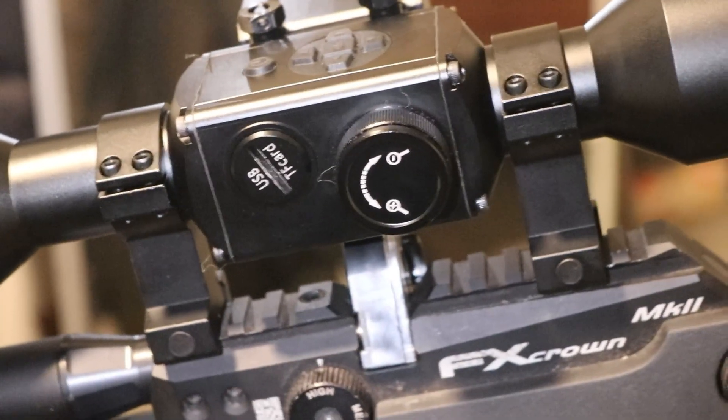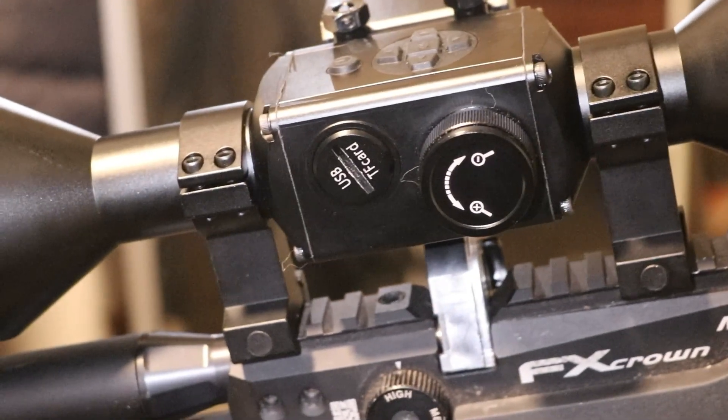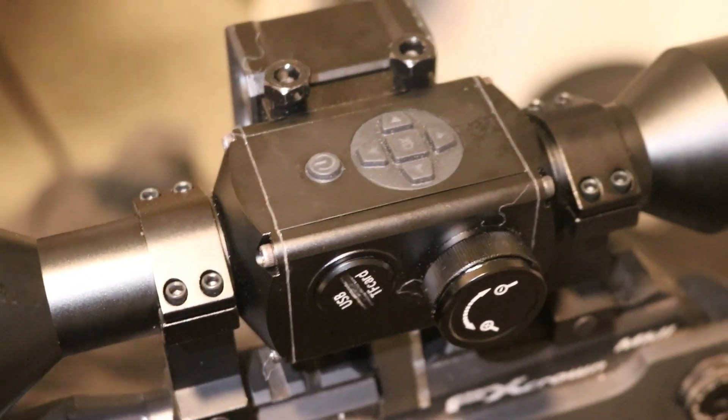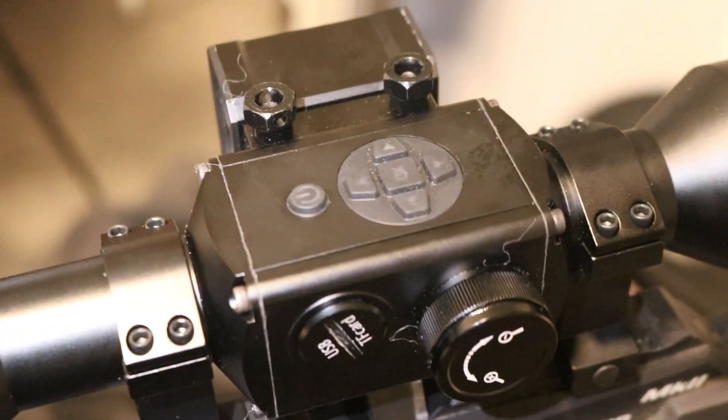Here's your zoom in, zoom out, your USB port and card — just unscrew that. Up, down, left, right, OK button, power button. You hold that down for about six seconds to turn it on.